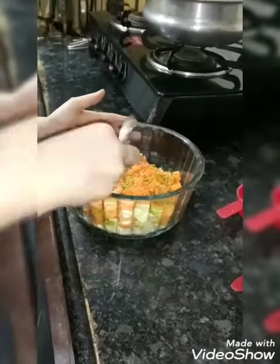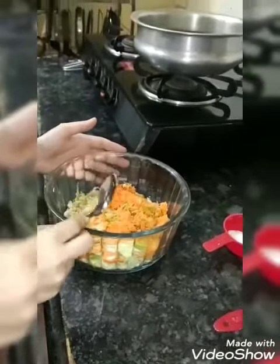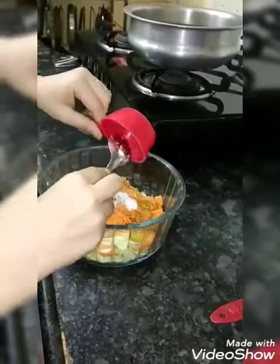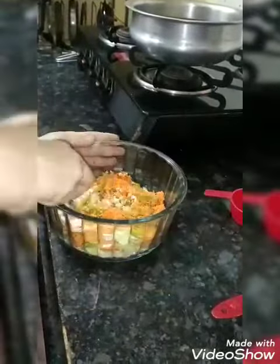So here I am taking capsicum and carrot. Then here I add salt, 1 teaspoon of salt. And let's mix it well.